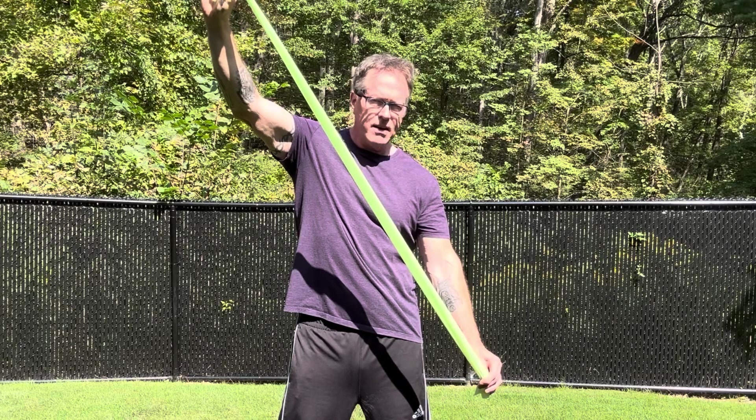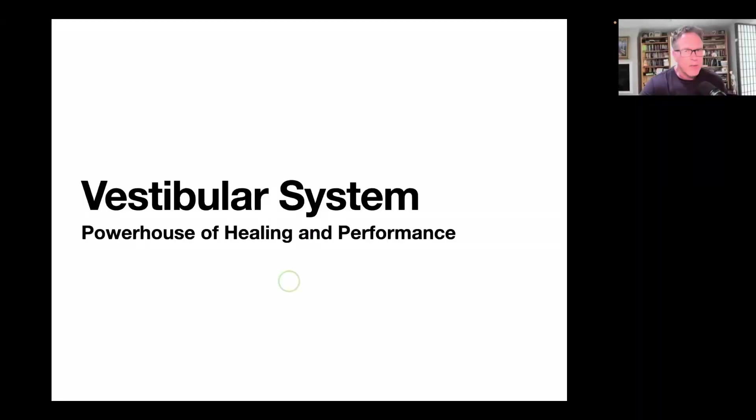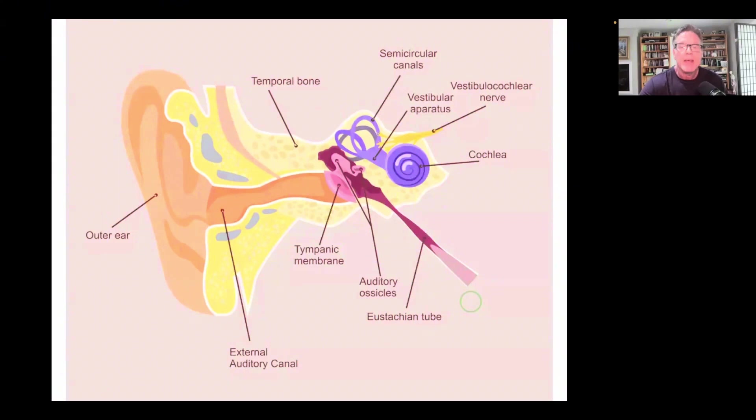Okay everybody, it is time to talk about your vestibular system, or your inner ear balance system — an absolute powerhouse of healing and performance. We're going to show you some simple things that you can do that will hopefully make a difference for you in feeling better, in relationship to less pain, better coordination, and increased performance. So let's get right to it.